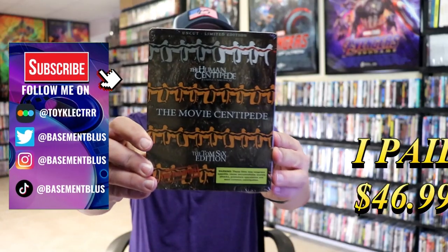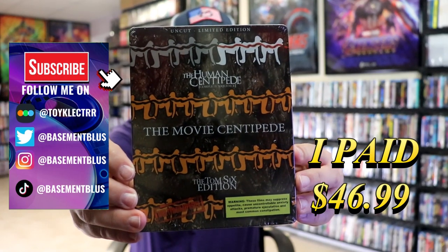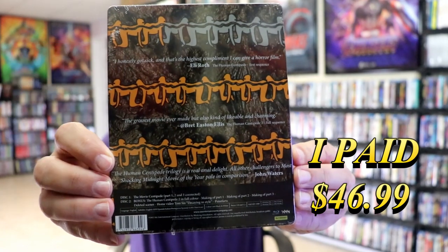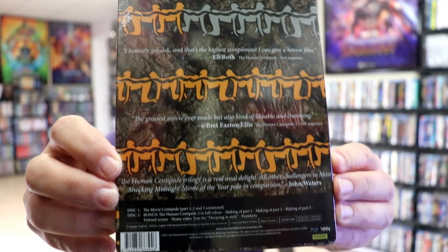So I received my order for the Human Centipede limited edition collection. Here's the front and here's the back. If you'd like to read up on it, check out these special features — you can go ahead and pause and do so.